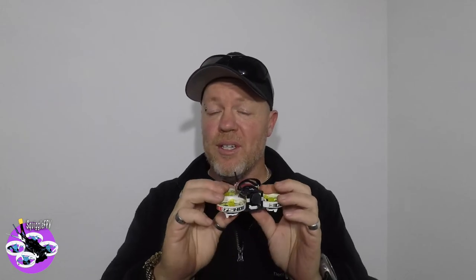G'day everyone, Jay here from Squiggle FPV, just here to do a quick review of the iFlight Cinebee 75 HD. It's pretty good for a Cinebee, but when it comes to doing acro or anything like that, I'm not a very big fan of it — you'll see that in the flight videos.